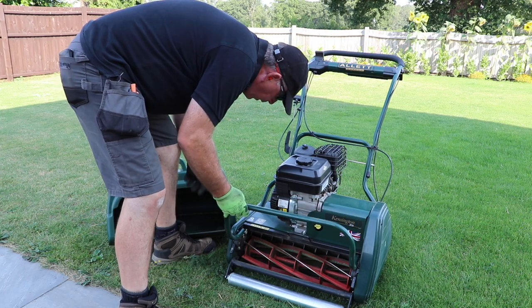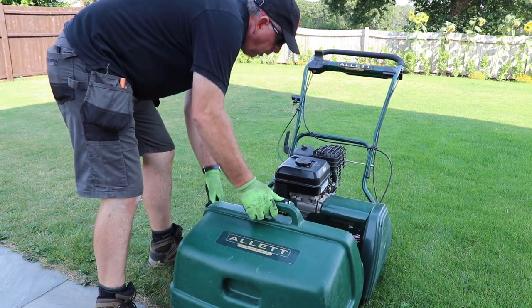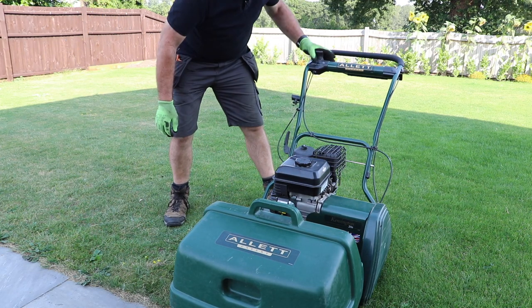One of the advantages of a cylinder mower like this is the ability to cut the grass cleanly, like a pair of scissors, which helps to avoid getting broken or brown tips to the grass blades.